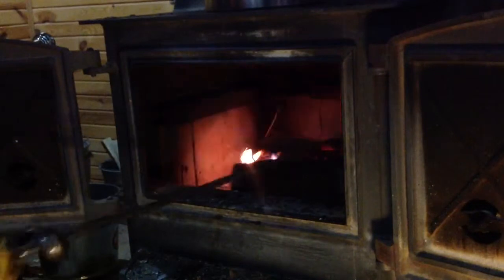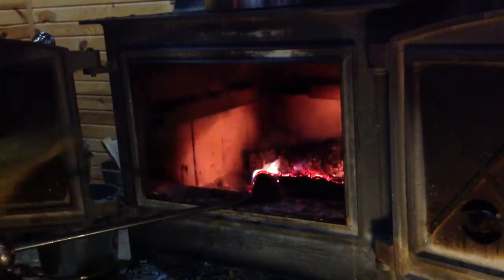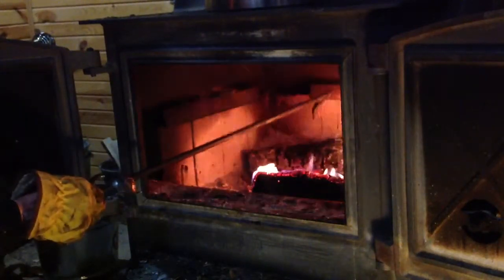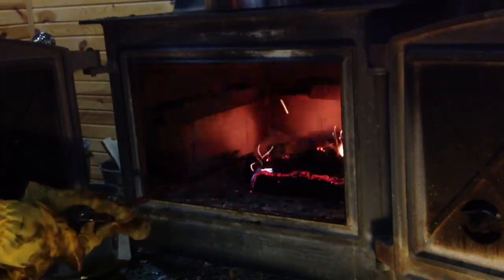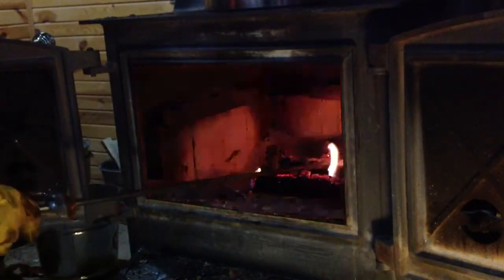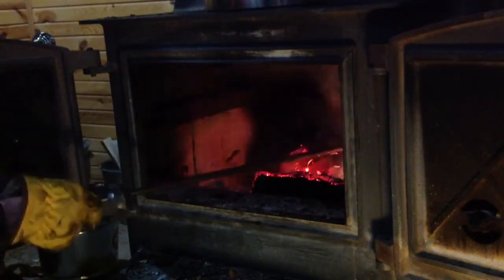What you can do sometimes is take your poker. Remember to wear your gloves and your flame-retardant clothing — long-sleeve shirt, long pants, safety glasses. You want to wear long pants so that your leg doesn't come into contact inadvertently with that wood stove. If it's bare, it'll burn you sooner or later. Take my word for it.